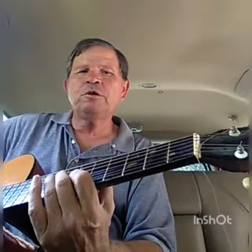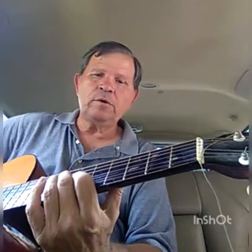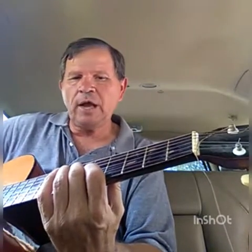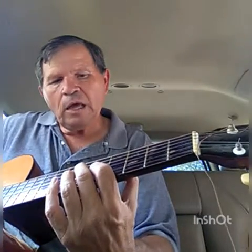Okay, so that's the first part of the lick. Now you want to kind of slide — there are probably hundreds of ways this can be done. Now right here I'm sliding from an E — this note is an E — and this note is a D-flat.